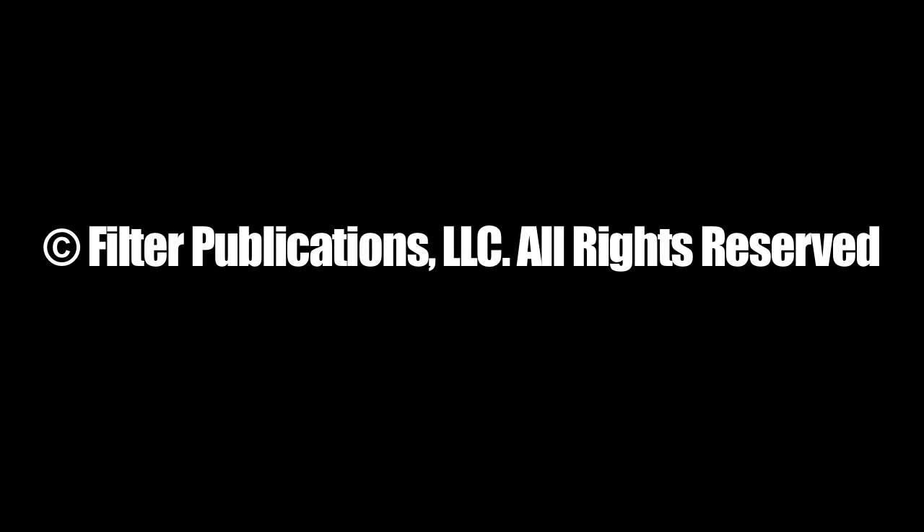So thanks to everybody who helped out — Pro Circuit, Renthal, Decal Works, Moto Seat, Dunlop, Dubya — thank you very much. This is as close as I've been to a race bike since 2003 or so. Thanks a lot for watching.